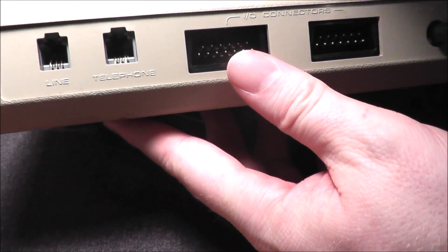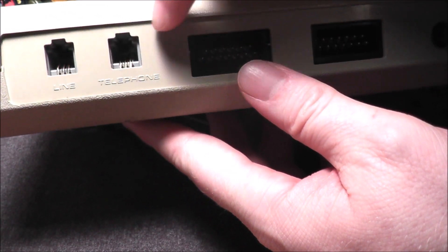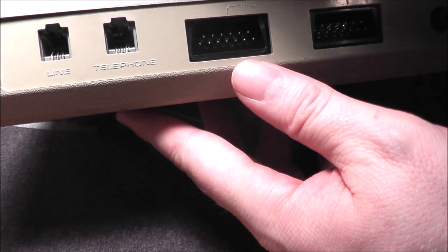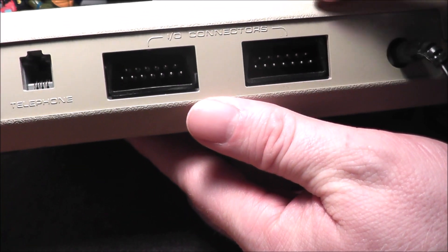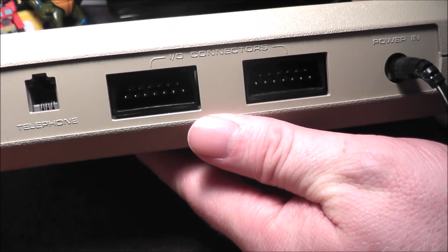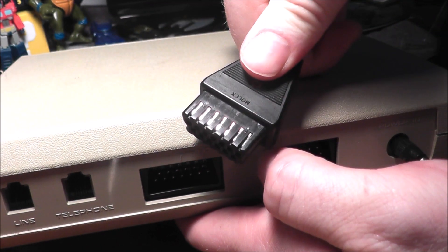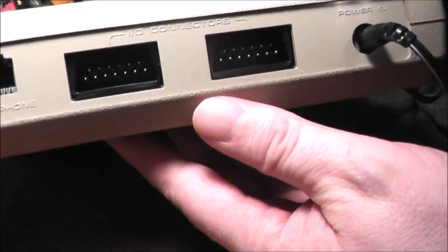If you want to take a look at the back, let's see what we have here. So we have a telephone line — I forget the difference between the two of them, they look identical to me. Oh, I guess one goes to the telephone and one comes out, so kind of like a daisy chain. You have the I/O connectors, and over here I actually have one of the cables that you use to connect it to the Atari 8-bit computer.